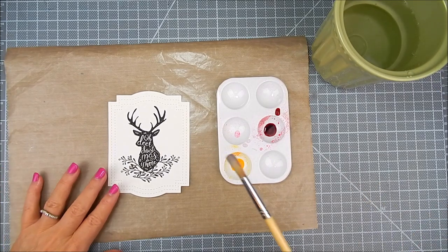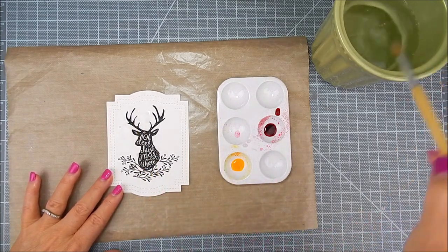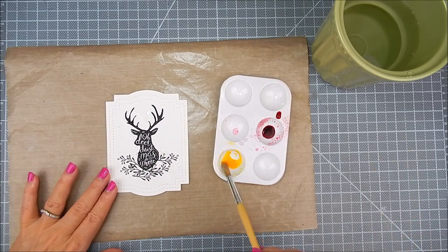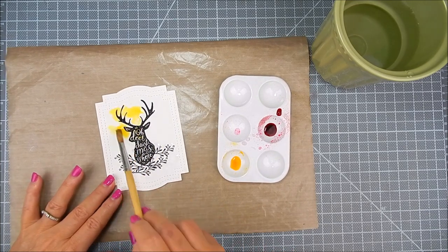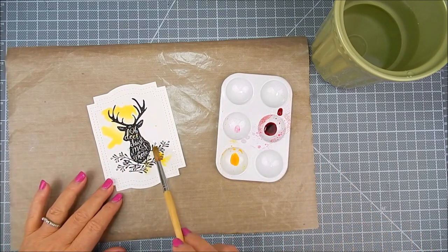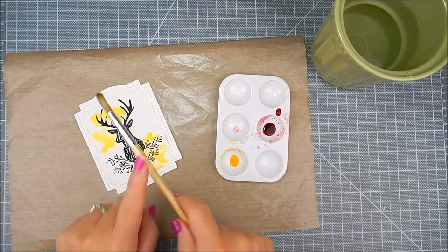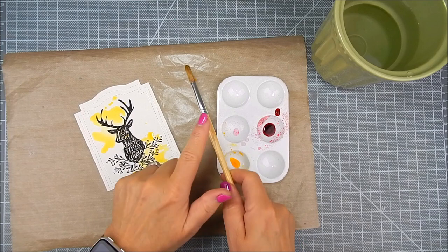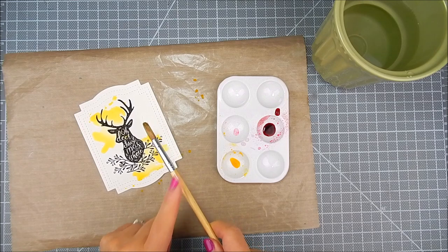The first thing I like to do before watercoloring, especially if I don't mind if the ink blends, is to add water first to the areas where I want color. In this case, I added water to the top left and bottom right corners for one color. Then I dab the paintbrush into the liquid and dab bits of sections with the yellow color, and splatter a little bit of paint around.